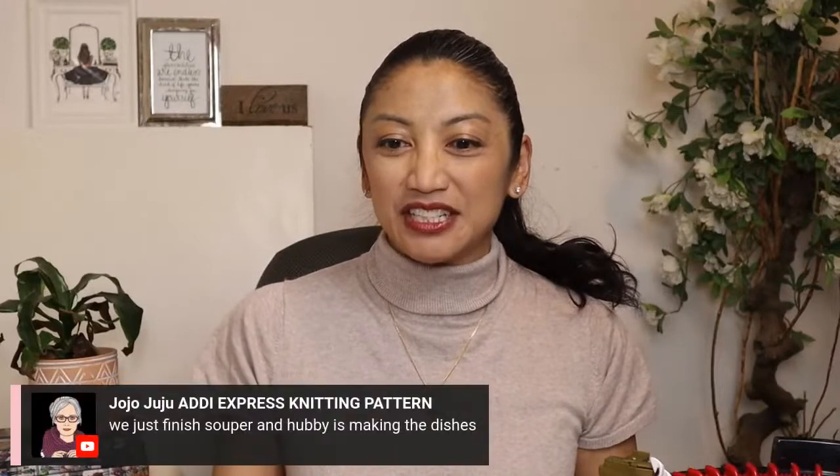Hello everyone! How are you? I just want to say hello and I miss you guys so much. I'm so excited to be back on with y'all. I see Jojo, you made it! Just finished supper with hubby and finishing the dishes.